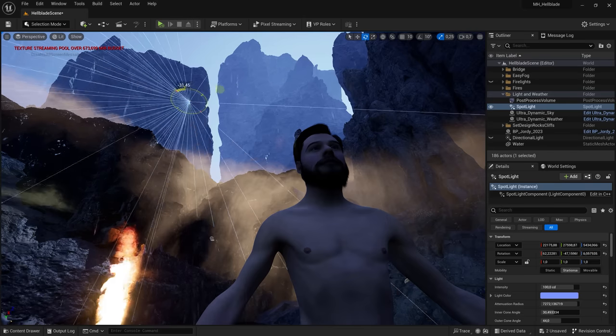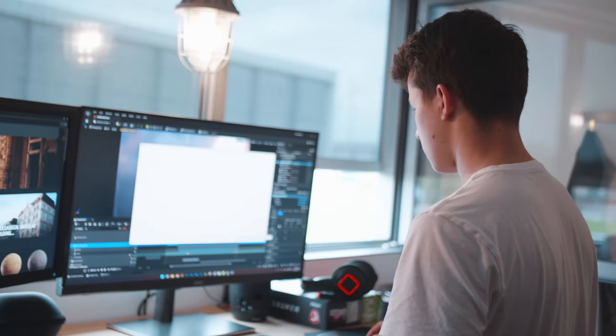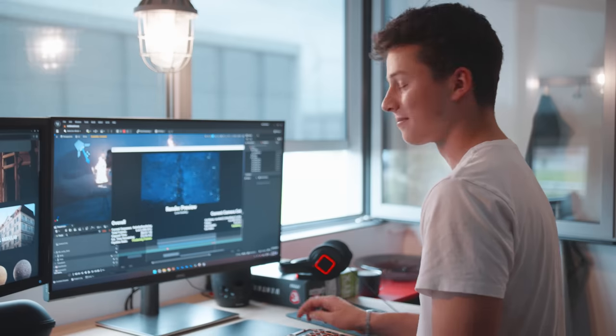I want to give a big thanks to Noah, who has been doing an internship here at Cinecom. He made the entire scene and figured all the technical stuff out — he did an amazing job on the art. Thank you so much, Noah. And without further ado, here is our Hellblade recreation.